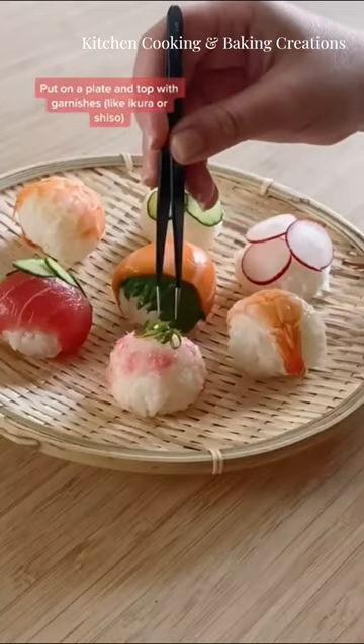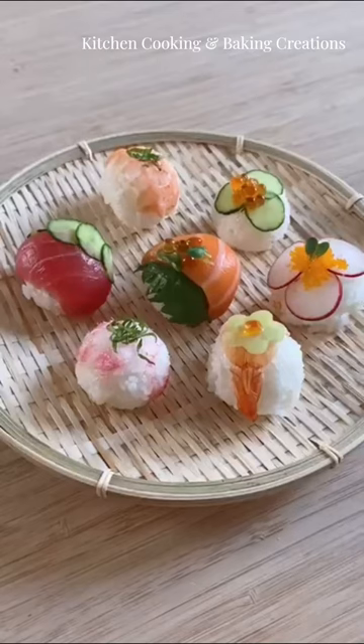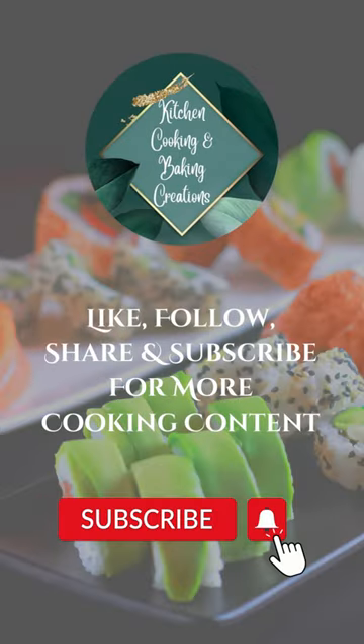Plate up and garnish. Enjoy, and thank you for watching. Make sure to like, share, and subscribe.